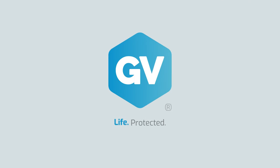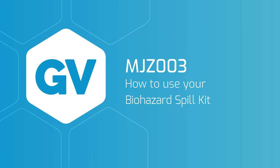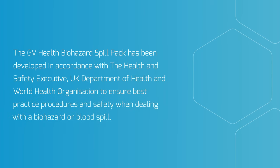GV Life Protected. How to Use Your Biohazard Blood Spill Kit. The GV Health Biohazard Spill Pack has been developed in accordance with the Health and Safety Executive, UK Department of Health and World Health Organisation to ensure best practice procedures and safety when dealing with a biohazard or blood spill.